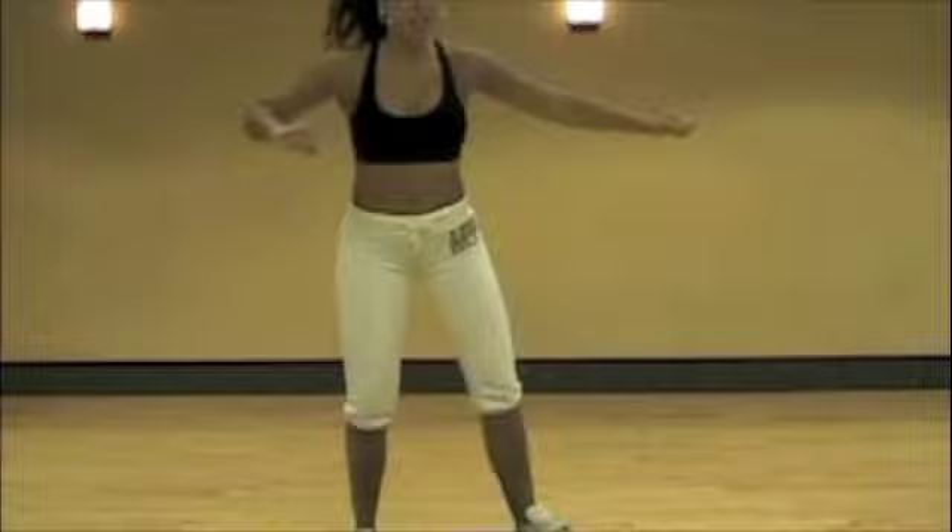Now we're going to do the next move — knees. Bring those knees into your abdomen.